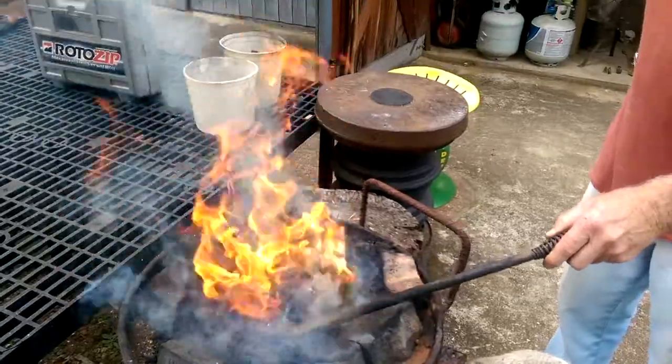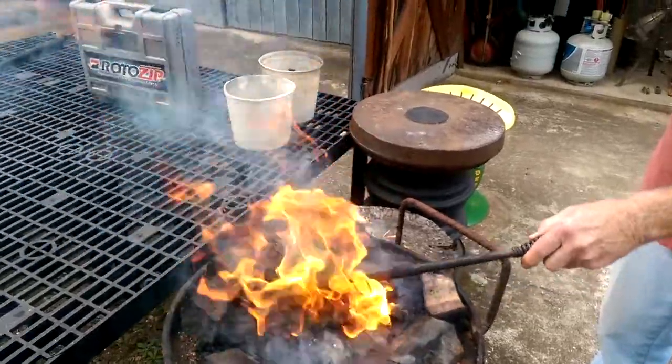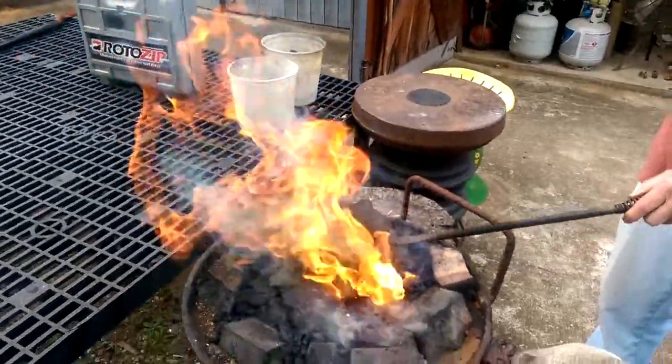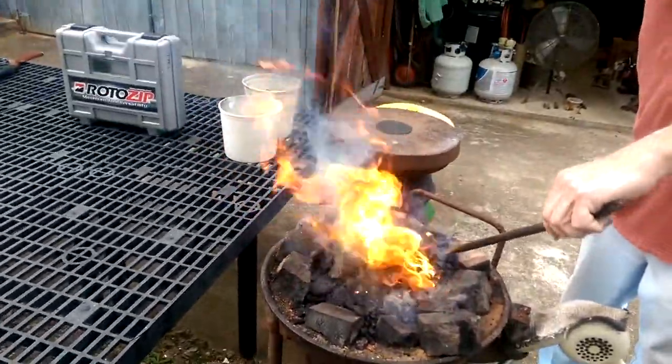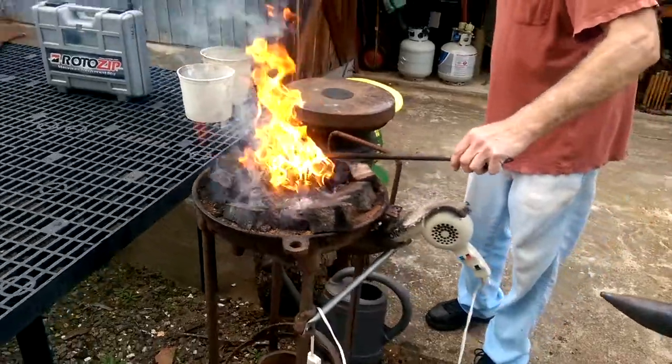That's what they call coking it out. Coking — C-O-K-I-N-G. Coking. Was that coking there? Mm-hmm. Diluted.